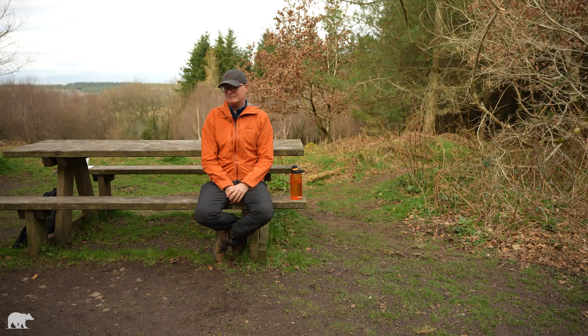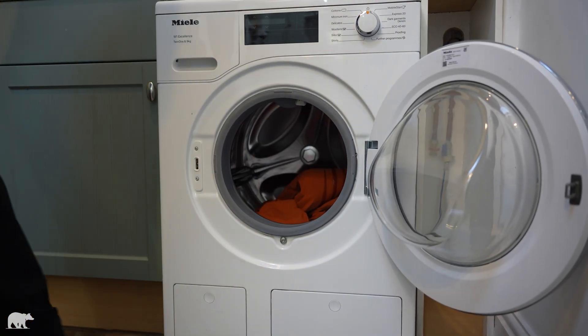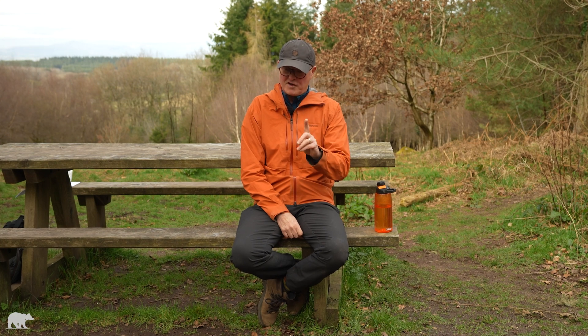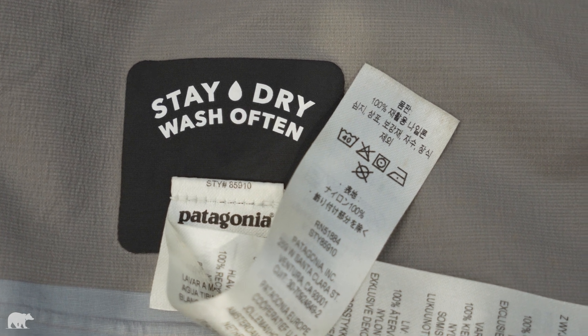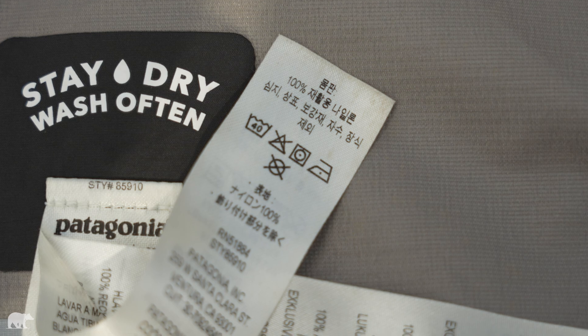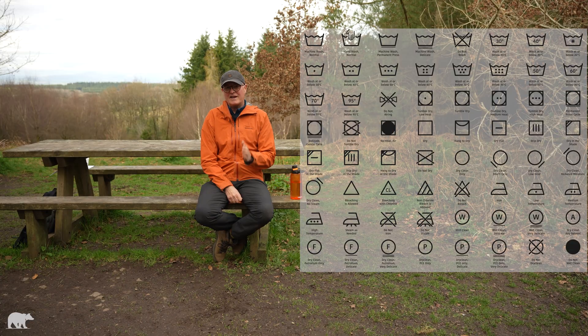So how do you wash your jacket? It might seem obvious — just chuck it in the washing machine. But first, the very first thing to do is to check the care label. The vast majority of outdoor kit can just be put in the washing machine, but always always check the care label and follow the manufacturer's instructions.